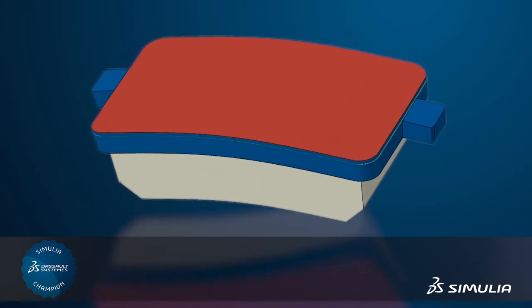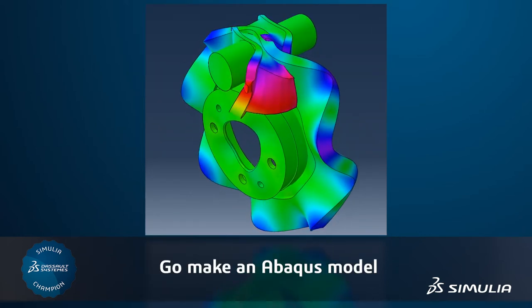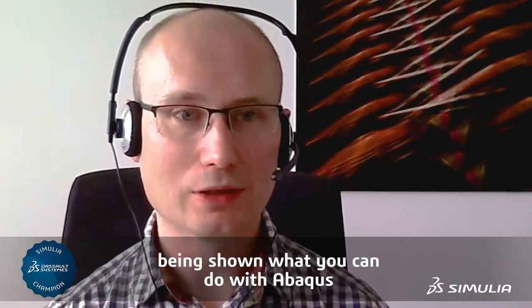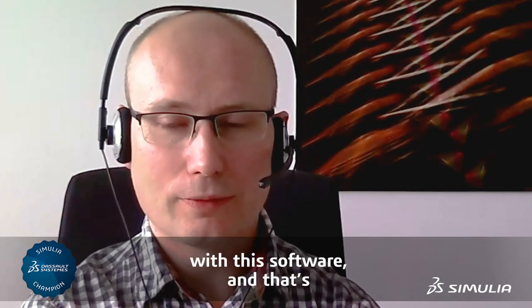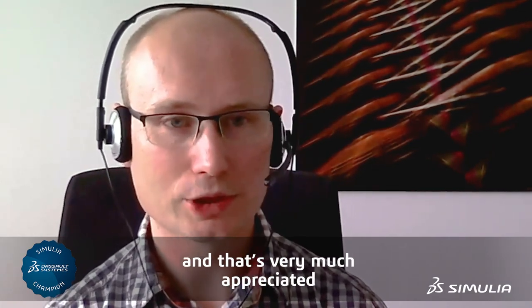I'm a great fan of: if you have an idea, test it, validate — validate the test, test your idea first in the virtual environment. Go make an Abacus model, see where it can go wrong. I'm working mainly with Abacus and Abacus CAE, and the flexibility that you have with the software is the flexibility I really need in my work. Abacus gives me a lot of freedom and that's very much appreciated.